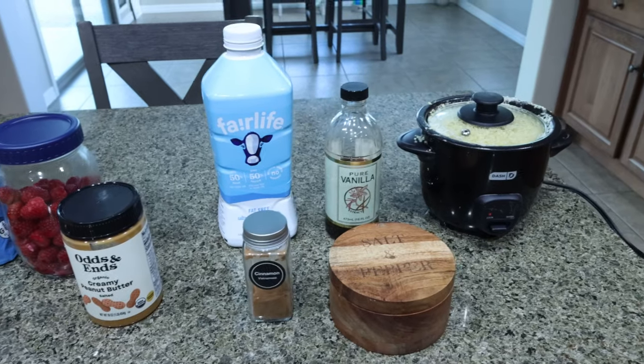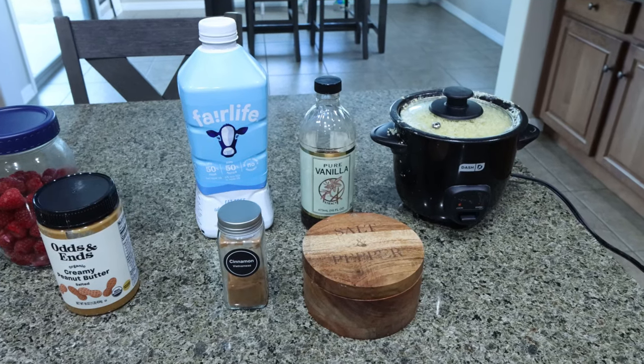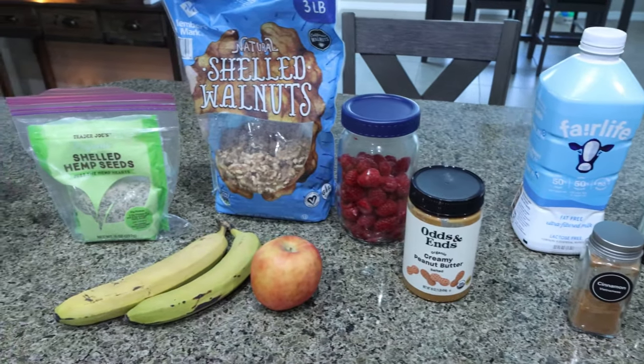For breakfast this week I'm making a breakfast quinoa bowl. I'm so excited for this — I've been craving quinoa and we are going to top it with everything whole food, delicious, and healthy. So let me show you what you'll need.